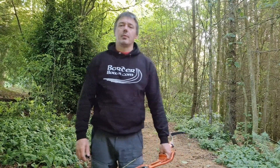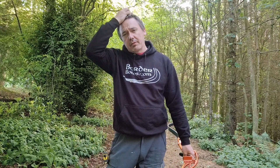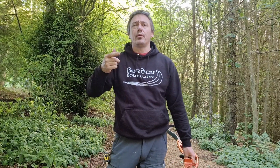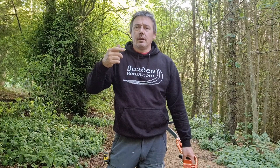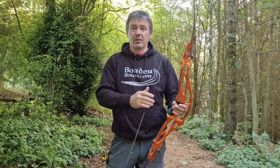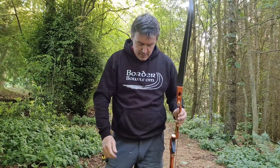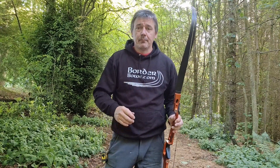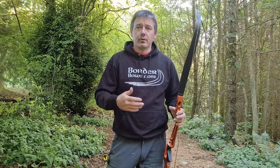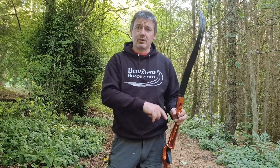Good morning, Sid here from Border Archery. There's been a couple of videos posted up on bolts in, bolts out, or bracing height, and what I want to try and do is cover why bolts out is more accurate unless you can't reach the target.